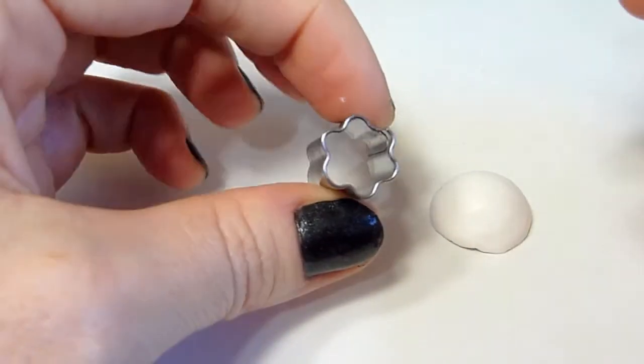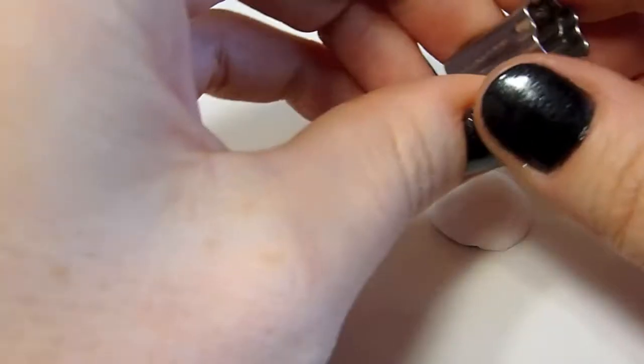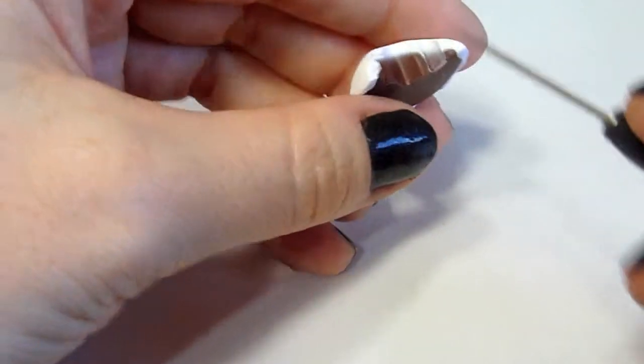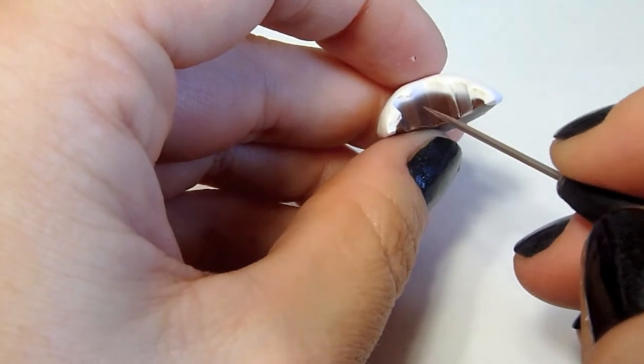Take a small flower cookie cutter and cut out a bite. Now we need to clean this up — we're going to dig up at the cake and the frosting so it looks like it has really been bitten into.